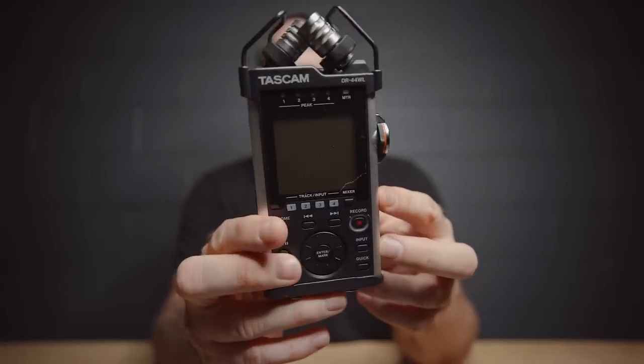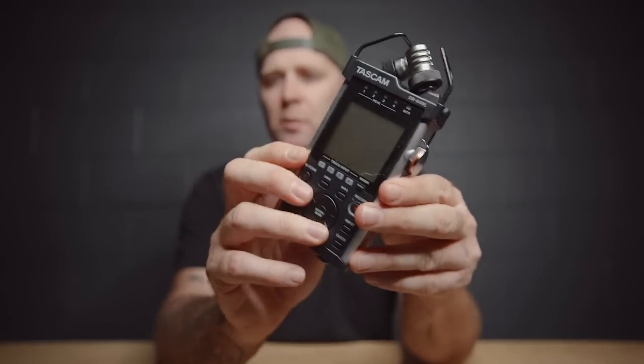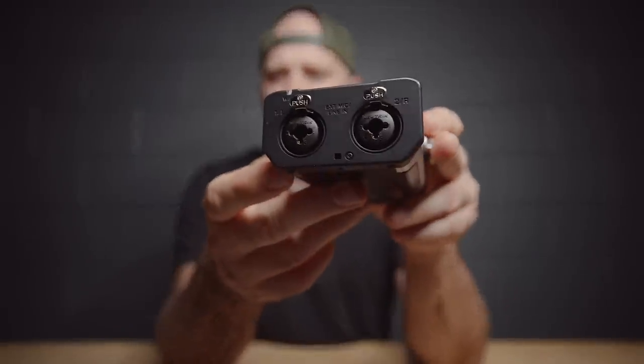For audio, my main workhorse is the Tascam DR44WL. I had the Zoom H4N Pro before, but I really like this one because it records dual levels — one track at the volume you set, and one 12dB lower at the same time. So if you peak out on your top track you can use the backup. It also turns on faster, has a few improvements, and has XLR and quarter-inch inputs.